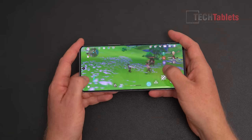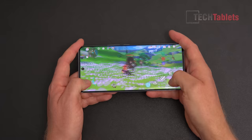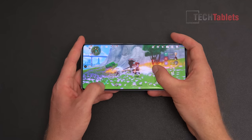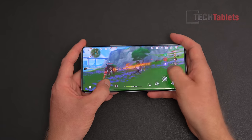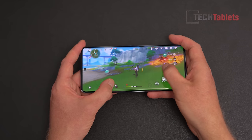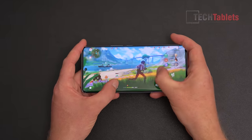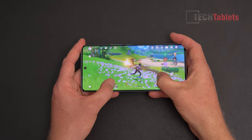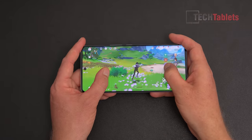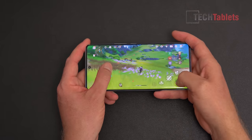Gaming performance in Genshin Impact on top settings is better than expected. The chipset does show some struggle when there's a lot of action — different enemies and heavy scenes — causing frame rate dips. I would probably recommend medium settings with Genshin Impact to ensure a stable 60 frames per second without those occasional lag dips. The phone gets warm to the touch at around 40 degrees during extended gaming, which is consistent with the 3DMark results — fairly normal. The accelerometer was a little slow to flip the screen, but overall gaming performance is better than expected.